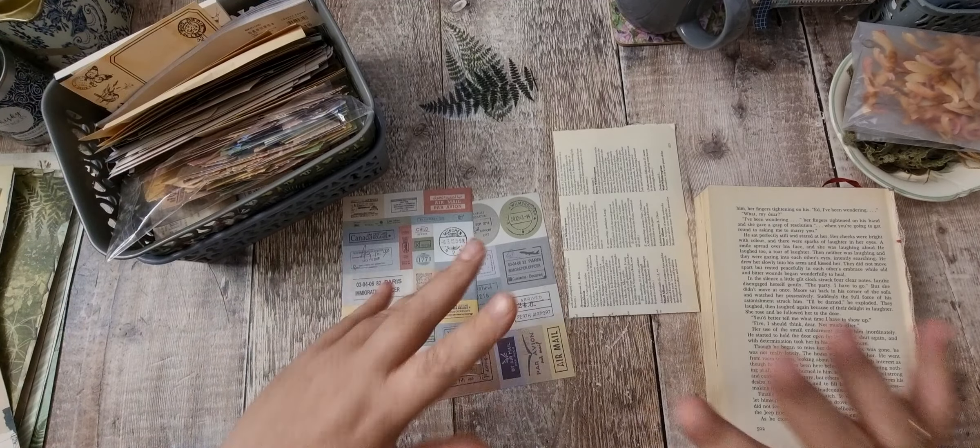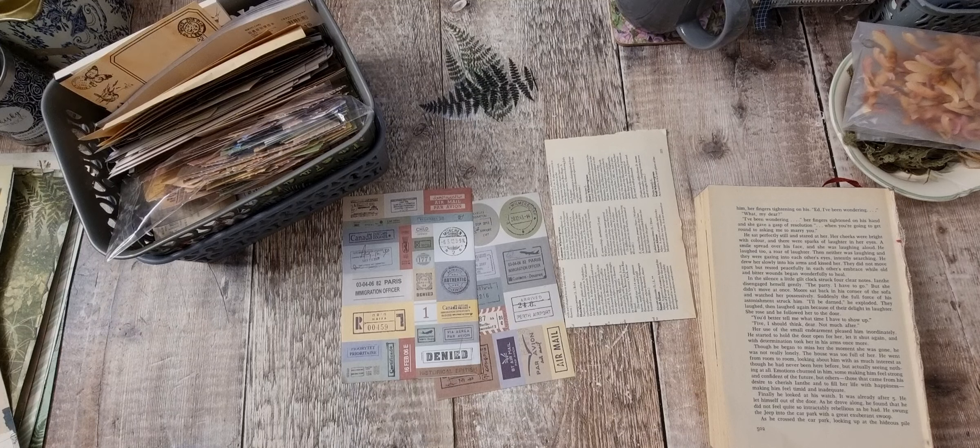The postcard challenge has a base of 6 by 4 inches. Your base can be anything — it doesn't have to be a postcard. It could be an index card; I'm using a page from a book cut down to 6 by 4. You can do portrait or landscape, on material, on wood, whatever you want. We do a different theme each week for four weeks, and there's a random prize draw at the end for anyone who completes all four weeks.